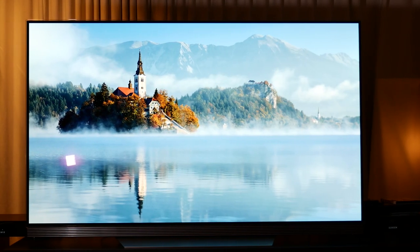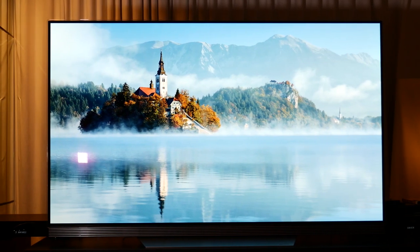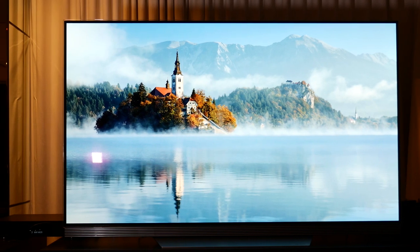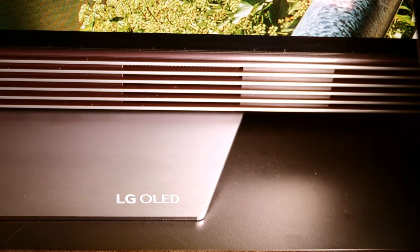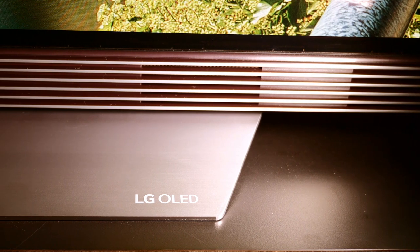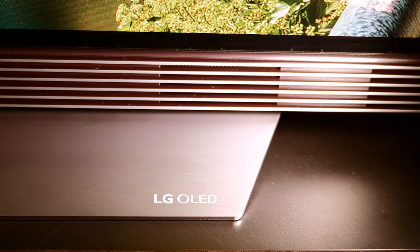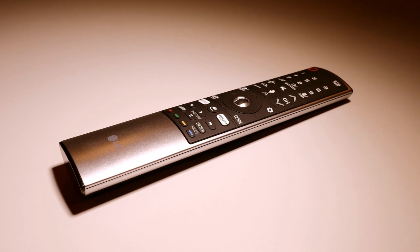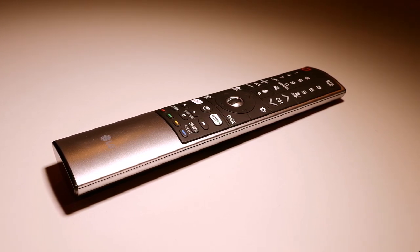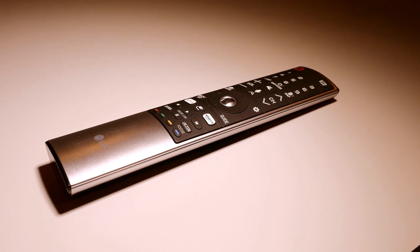As lovely as the W7 was, we actually spent more time with the LG E7, since the E7 received more votes in our Twitter poll asking which one we should test. The design of the E7 is very similar to last year's E6, with a very slim OLED panel attached onto a piece of translucent glass, as well as bottom-mounted speakers. The stand on the E7 elevates the screen slightly, making it easier to grab hold of the TV for placement. The LG OLED65E7 comes with one Magic Remote, and there are dedicated Netflix and Amazon buttons on it.